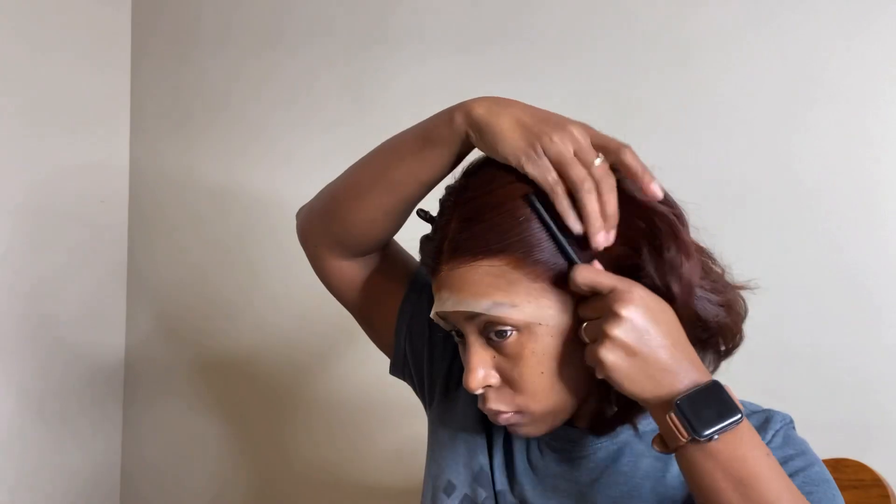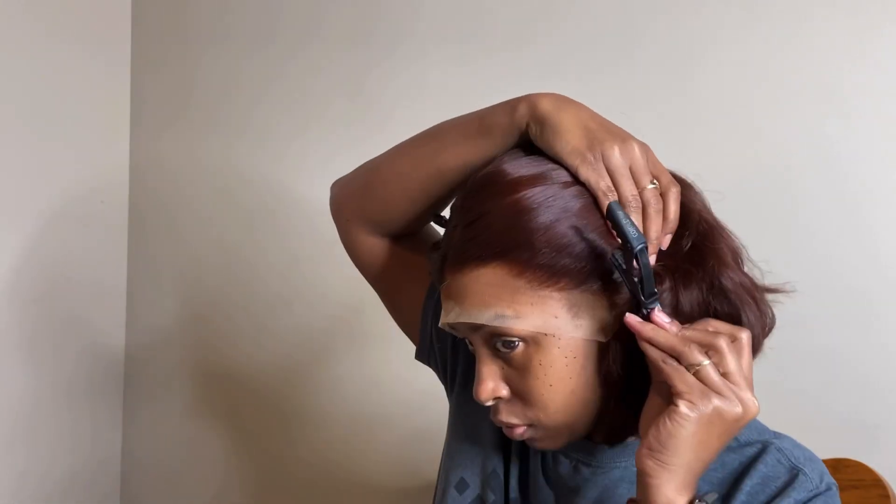After I washed the color out, I blow dried it, cut some layers in it, and pressed it out. I just wanted a really voluminous bob. I absolutely love how this color turned out — if you want it a little bit more vibrant, I would say go in with a higher volume developer.